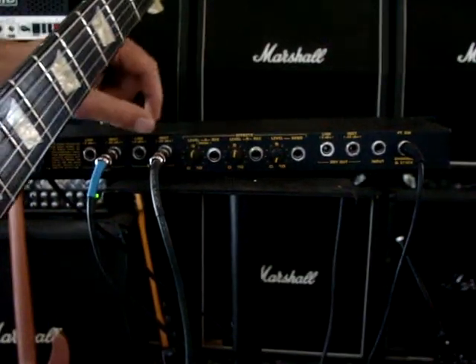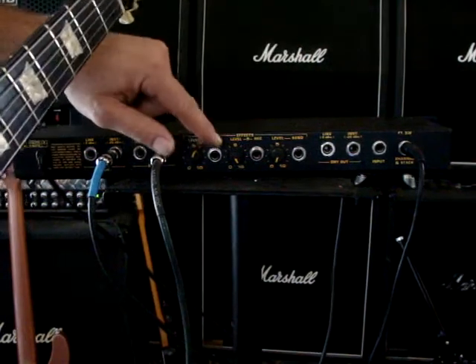This is just effects level. Recording levels.